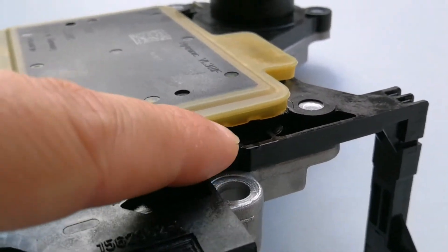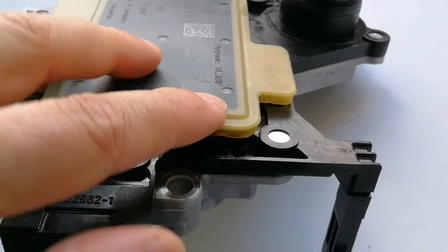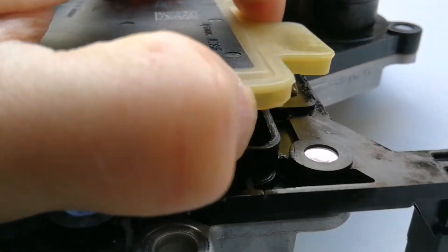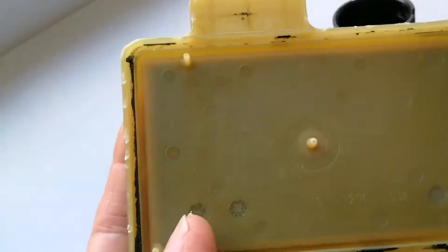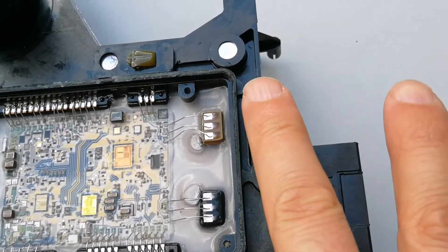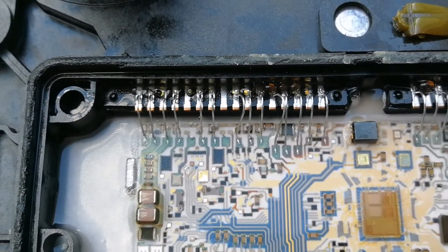We started to pull up the cover from this side and continue around the cover clockwise. Now it is disassembled, so we can see how it looks like inside. This is the cover and this is the electronics, so you can see the detail of the unit.